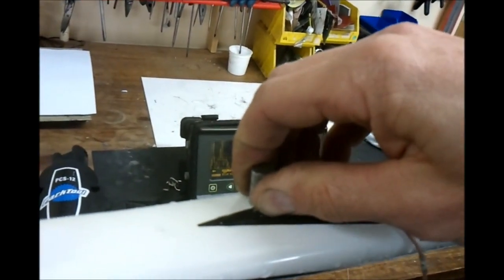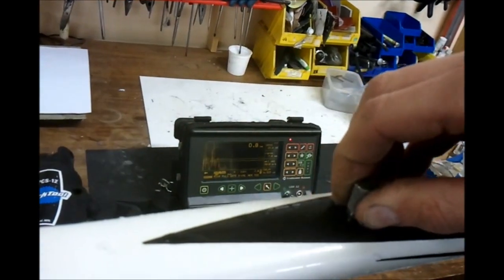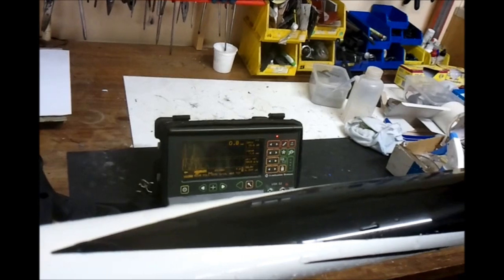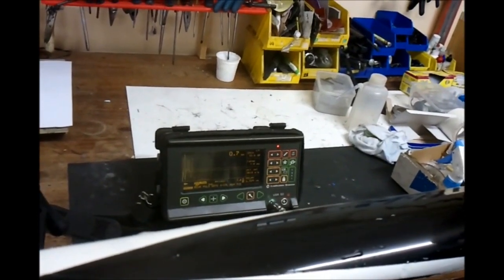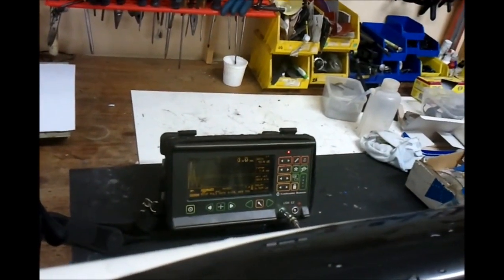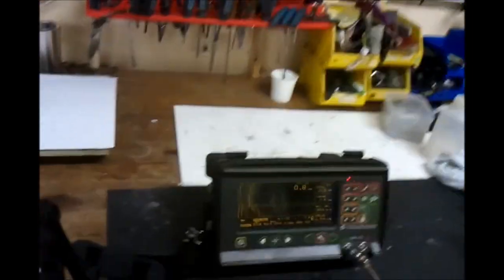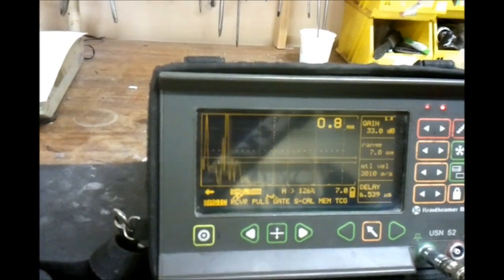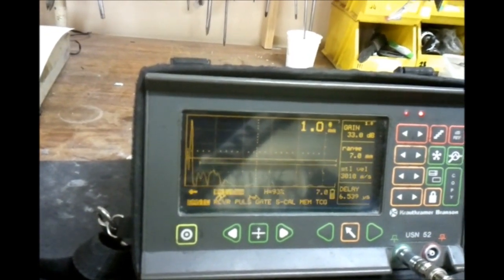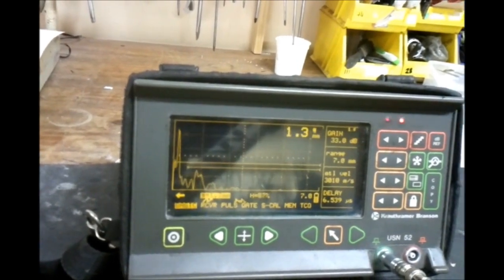We'll just move the transducer up the part — that's okay. Now we'll go across a bit and come back down. Around the damage area we're getting some delamination; the signal is changing and dropping right out around the damage area, which is what we'd expect.